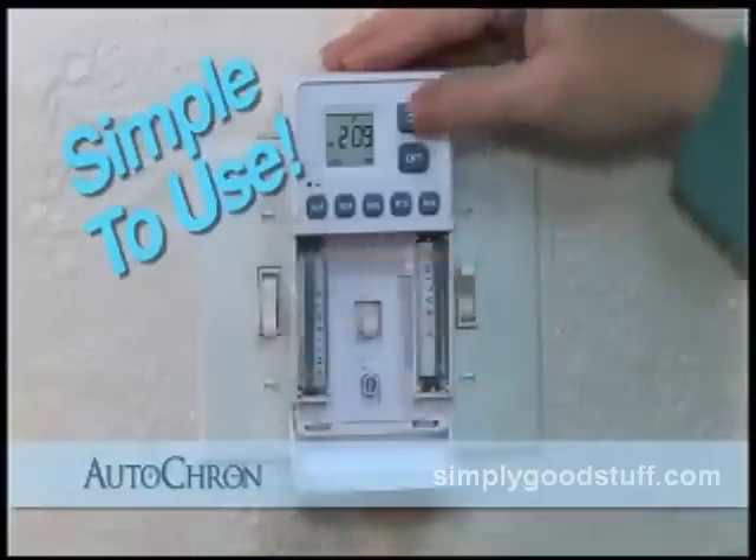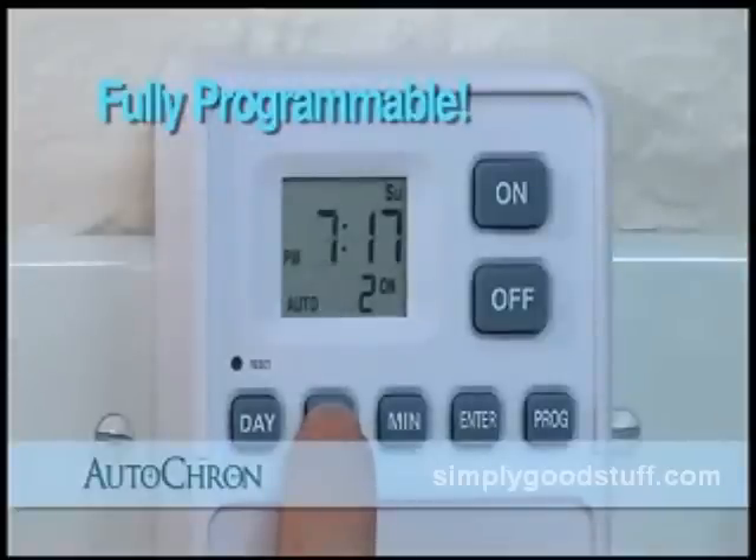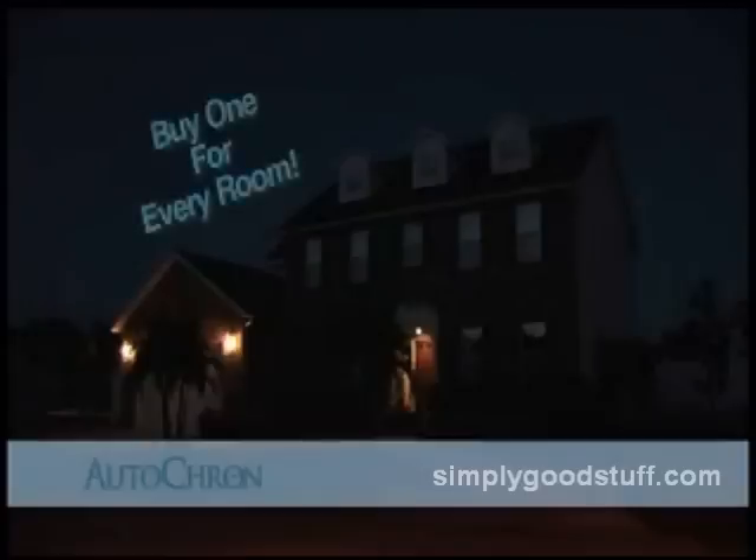The Autocron installs in seconds and is simple and easy to use. You can set Autocron to turn lights on and off at different times of the day, even different times on the same day. Put Autocron in several rooms and no one will know if you're home or away — that's extra security. And you'll never come home to a dark house again.